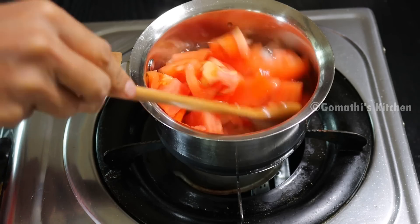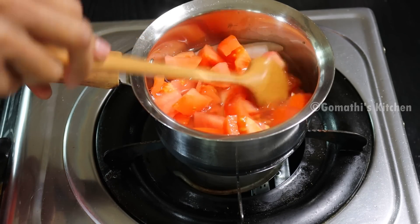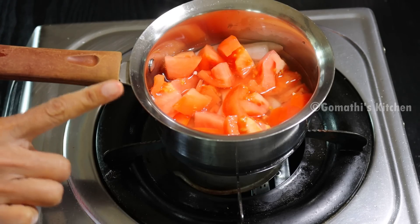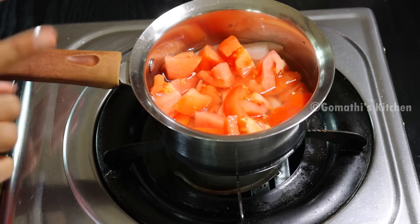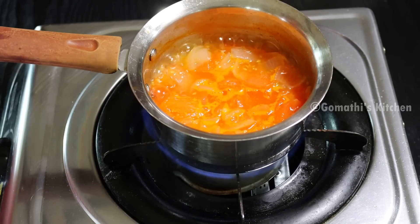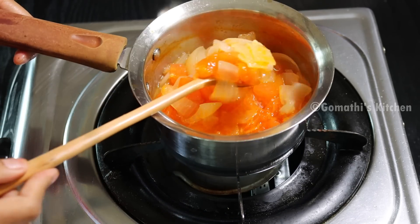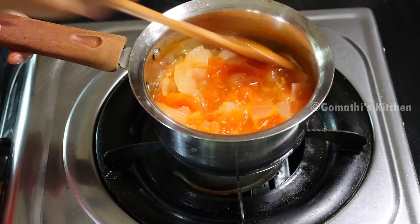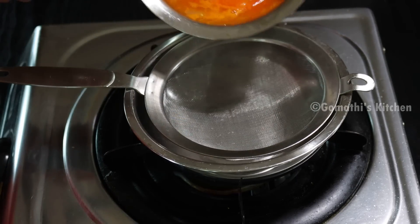Now let's make sure that the whiskers will be straight. You can use a cooker to get a little bit of a whisk. Now let's see how thick the whiskers are. The whiskers will be cut — pour a little bit of water in the strainer.